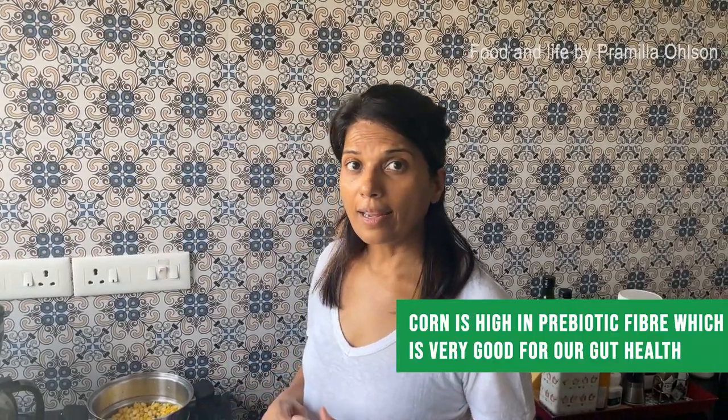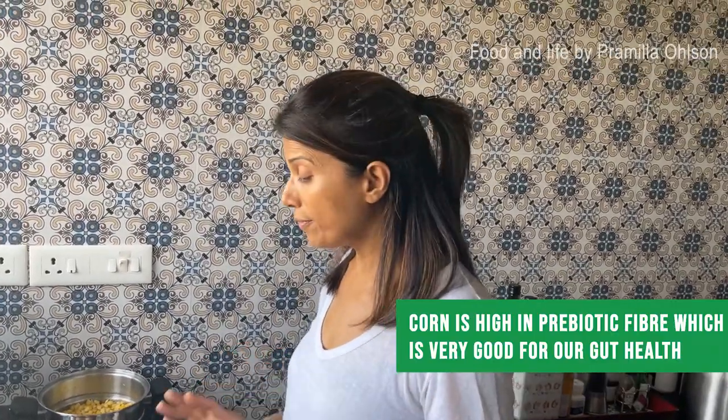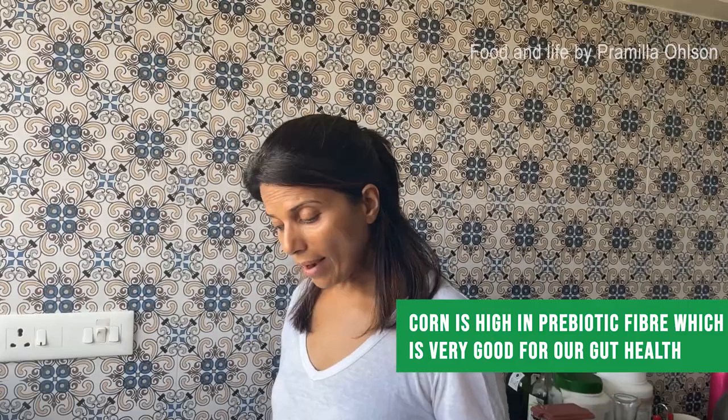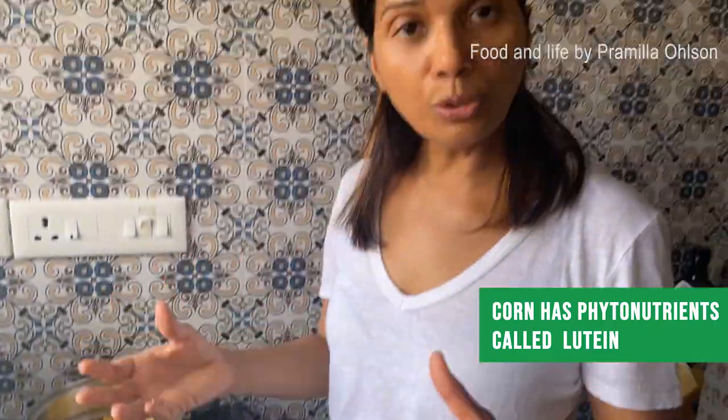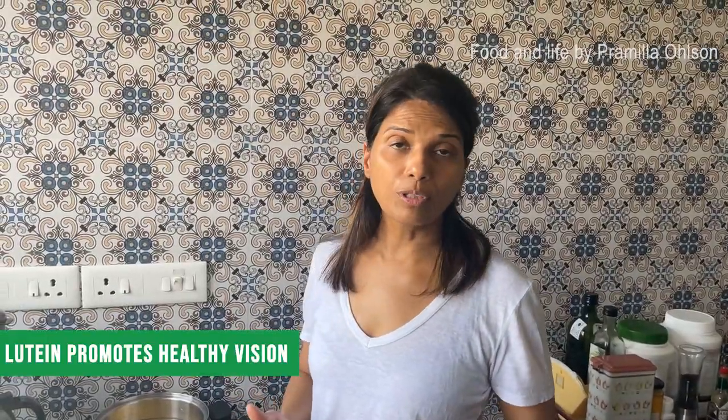Corn is high in prebiotic fiber, which is very good for our gut health. One more thing to mention about corn is it has a phytonutrient called lutein. Lutein promotes healthy vision.